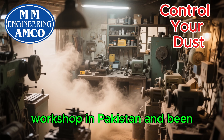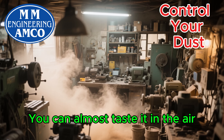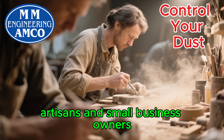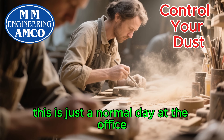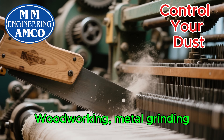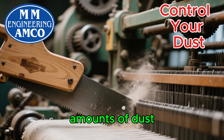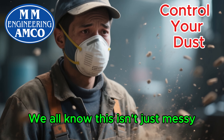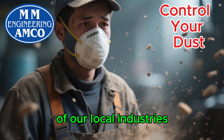Ever walked into a small workshop in Pakistan and been hit by a thick cloud of dust? You can almost taste it in the air. For so many hardworking artisans and small business owners, this is just a normal day at the office. Woodworking, metal grinding, textile manufacturing — they all create enormous amounts of dust. We all know this isn't just messy. It's a serious health hazard for the workers who are the backbone of our local industries.